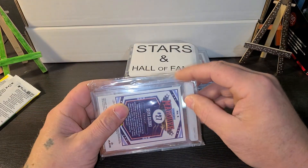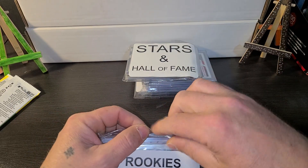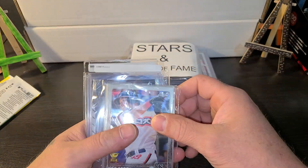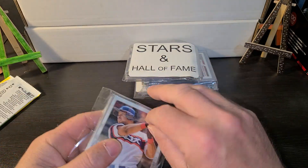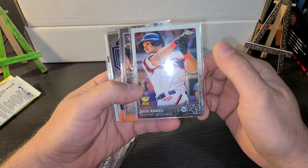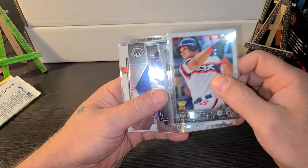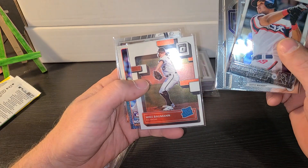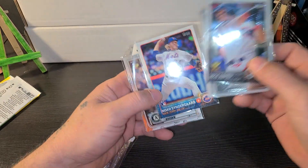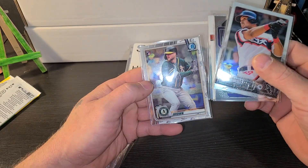Let's get into the good stuff — Rookies and Prospects. Sealed up pretty good. We got a team bag inside of a team bag — at least these are packaged very well. We got a Jose Abreu Gold Cup, Cal Reilly from 2022 Topps Chrome, Pazzo from Prism, Lynch from Mosaic, Mike Bauman from Optic, Noah Syndergaard, 2015 Topps Update, and a Seth Brown from Bowman Chrome.